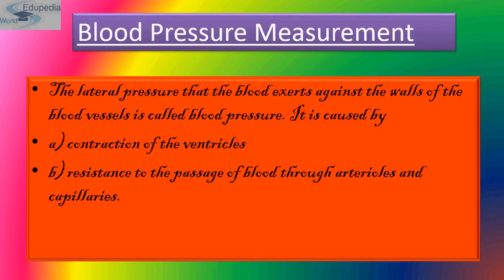For a healthy resting adult person, the average systolic and diastolic pressures are 120 and 80 mmHg in arteries near the heart. Pressure drops with increasing distance from the heart. The brachial artery in the arm, a little above the elbow, is used for measuring blood pressure.